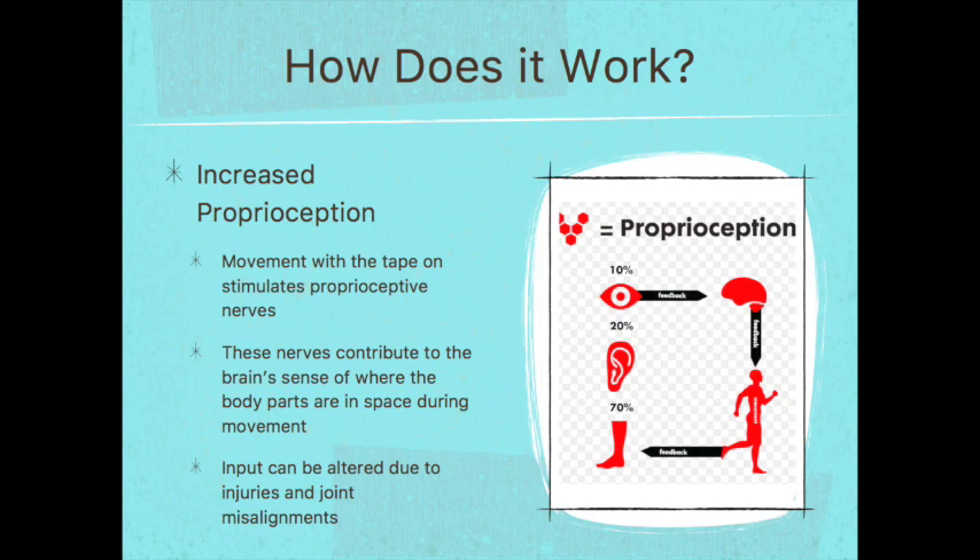How does the tape increase proprioception? Movement with the tape on is going to stimulate the proprioceptive nerves, and these nerves contribute to the brain's sense of where body parts are in space during movement. Input can be altered due to injuries and joint misalignments, and when you have alteration of proprioceptive input, that's when it leads to injury — especially in athletes competing at high levels. So it's important to use this tape for neuromuscular reeducation and to ensure proper proprioceptive input to decrease the chance of injuries.